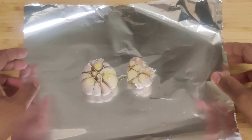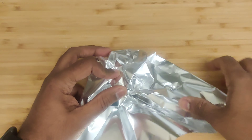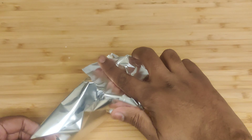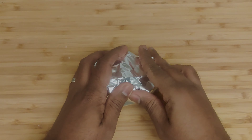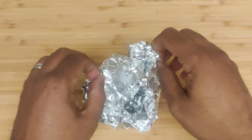Now, wrap the garlic bulb tightly in the foil, creating a sealed pouch. This will help trap the steam and moisture, making the garlic beautifully tender and flavorful. Place the wrapped bulb in the preheated oven and let it roast for about 30 to 40 minutes at 400 Fahrenheit.